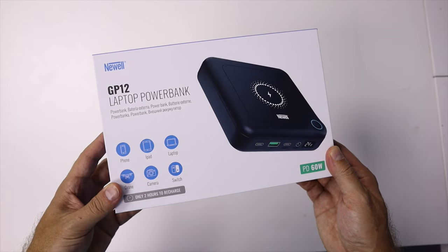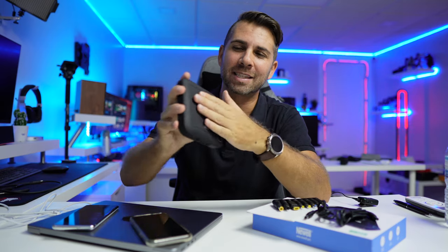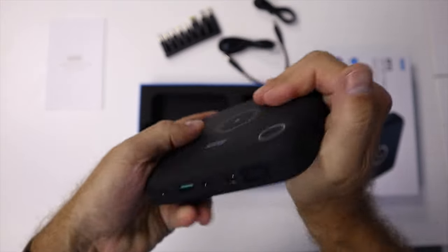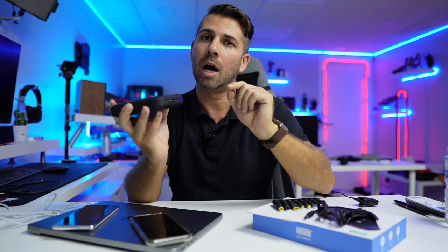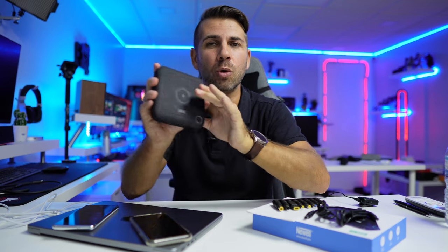In terms of the power bank, it measures 12 centimeters by 12 centimeters and 2.5 cm width. It has a rubberized material which feels and looks awesome. It has ports for input and output — a USB Type-C input and output that goes up to a maximum of 60 watts, and it supports fast charging.